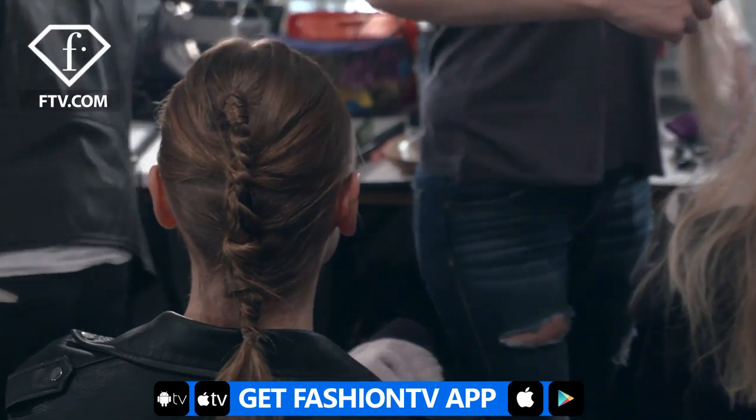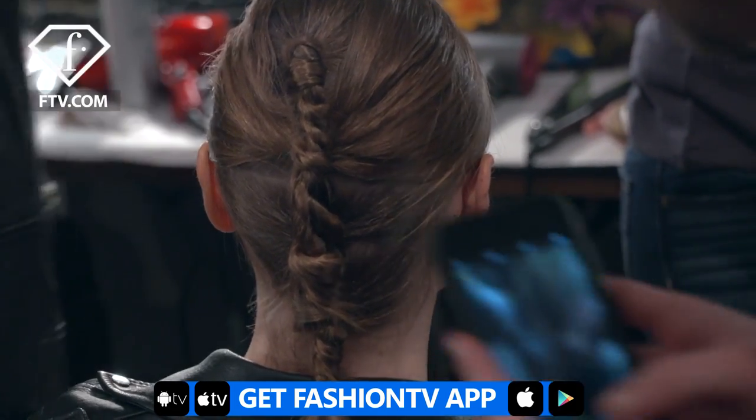I work with Style Masters from Revlon Professional to achieve this look because it's not sticky, it's not harsh, it just gives you the right nice texture for it to look itchy and effortless. That's the key.